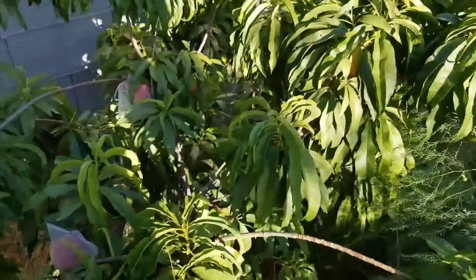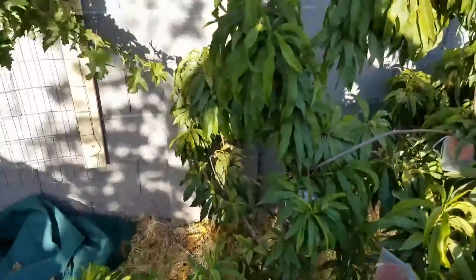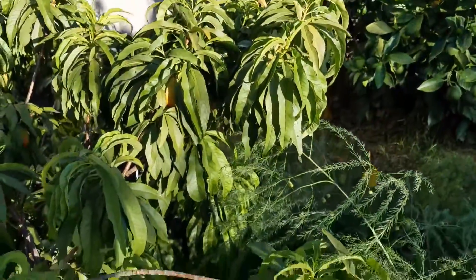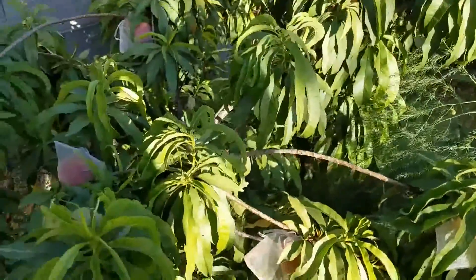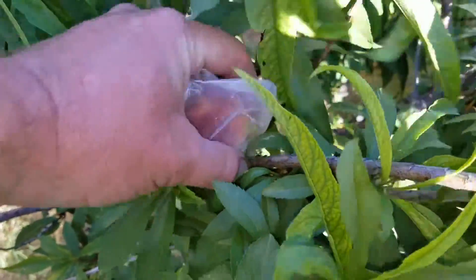Hello there, this is Aaron of Booyah Farms. I'm just showing my little dwarf peach tree, and we're going to go in here and pick some peaches. You can see I've got them covered in the organza bags, and we're going to pick all these peaches off.